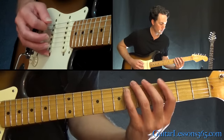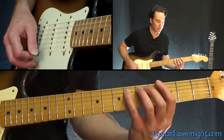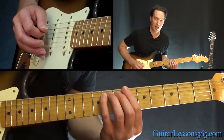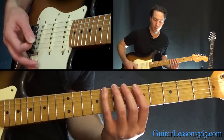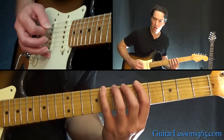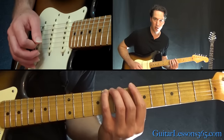Start the riff over, but this time when you get up to the sixth fret on the A string, slide into the eighth fret on the A. Then do that same little ending, but this time it's five, six, eight on the low E, then five on the A, back to eight on the low E. All together.